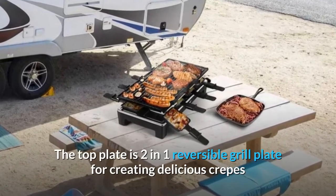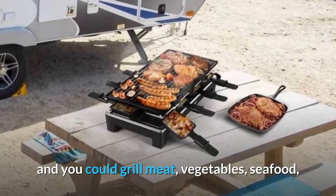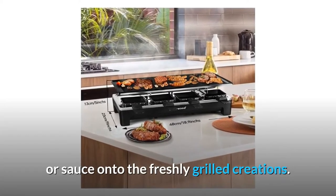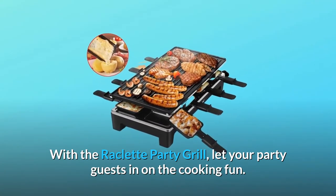The top plate is a two-in-one reversible grill plate for creating delicious crepes, and you can grill meat, vegetables, seafood, and pancakes on the top plate, then dip and drizzle melted cheese or sauce onto the freshly grilled creations. With the raclette party grill, let your party guests in on the cooking fun.